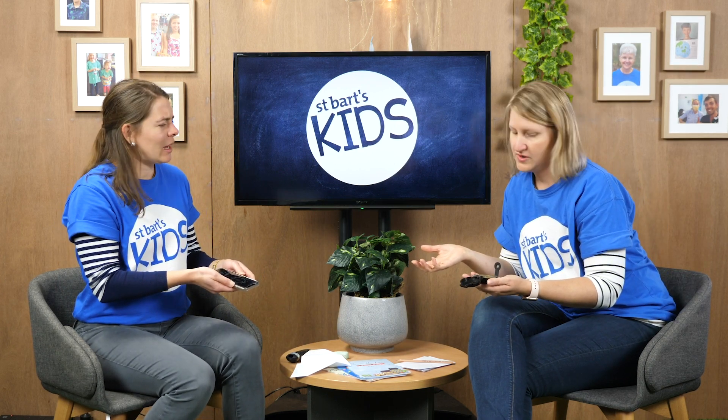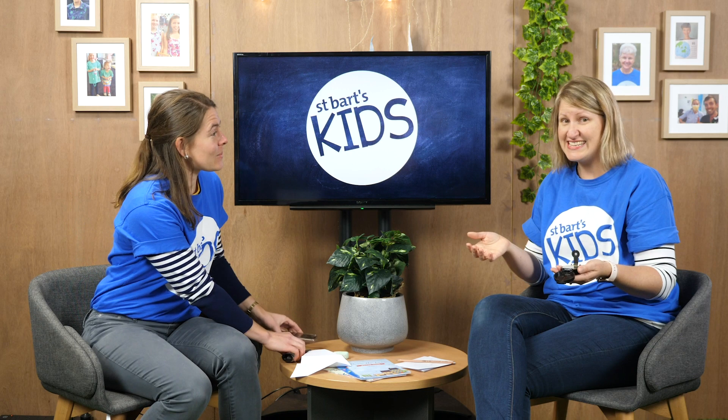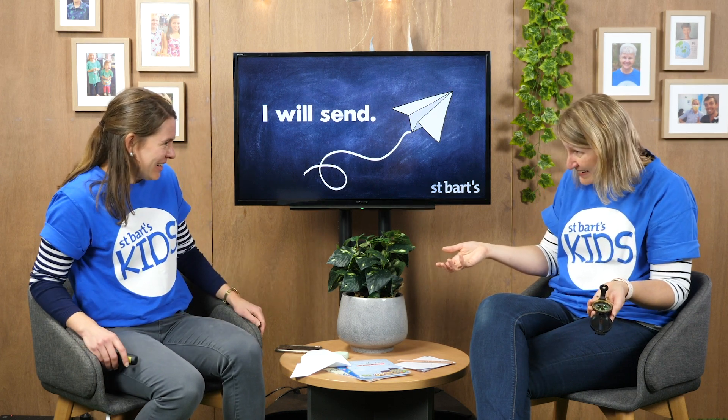Why have you got a compass? Well, this week we're going to be learning about another promise of Jesus — that he says 'I will send' — and he actually sends someone to help us with this great mission we're on of sharing the good news. Do you know who he sends? It's the Holy Spirit! I can't wait to learn more about the Holy Spirit this week.